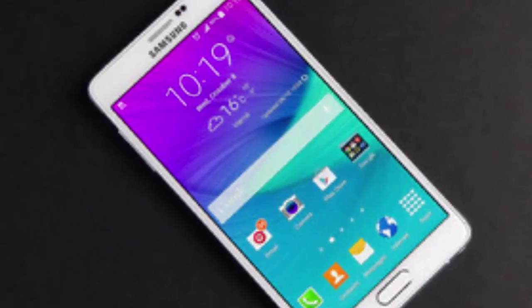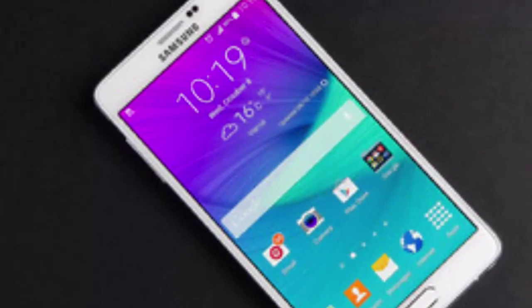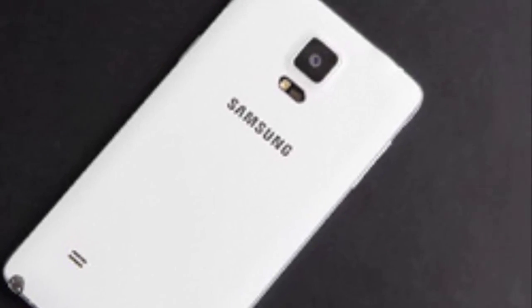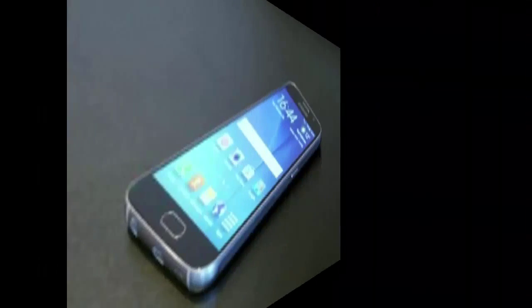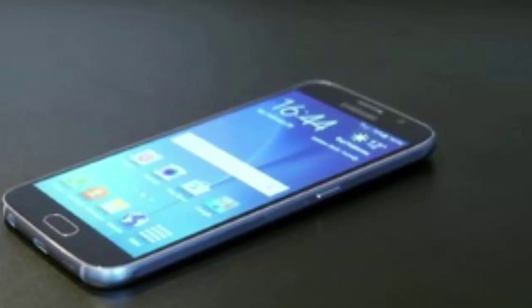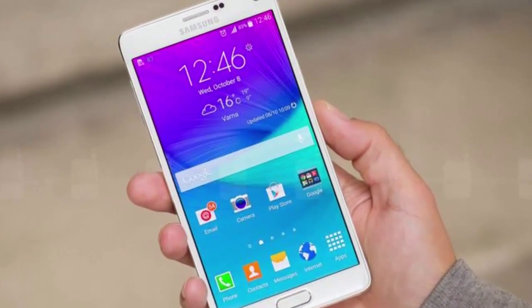First we will see about design. Galaxy S6 is a phone that has two sheets of Gorilla Glass 4 at the front and the rear, held together by an aircraft grade aluminum frame. It's also quite sleek at 6.8mm, whereas the Note 4 is 8.5mm thick. Galaxy Note 4 has plastic elements at the front and a faux leather rear cover. The Note 4 also comes with an S Pen and a removable battery.